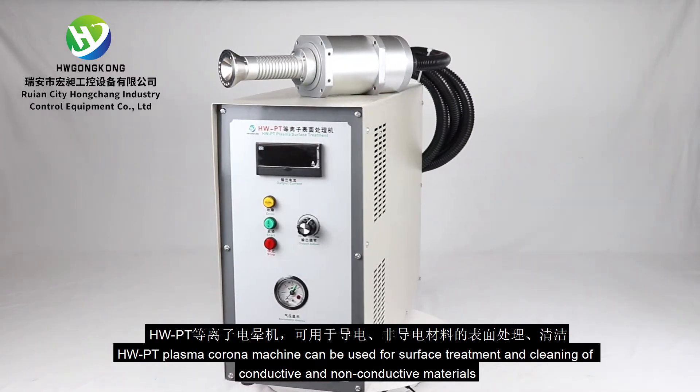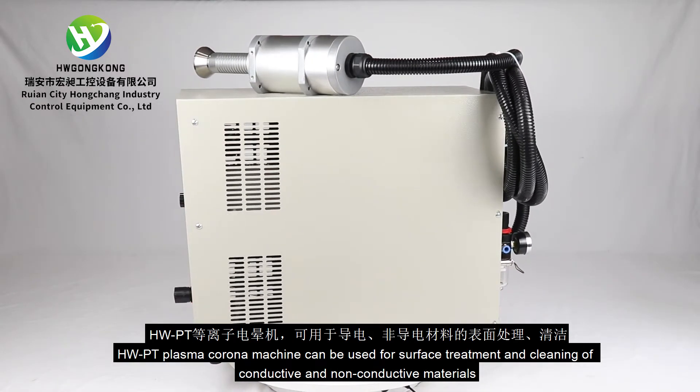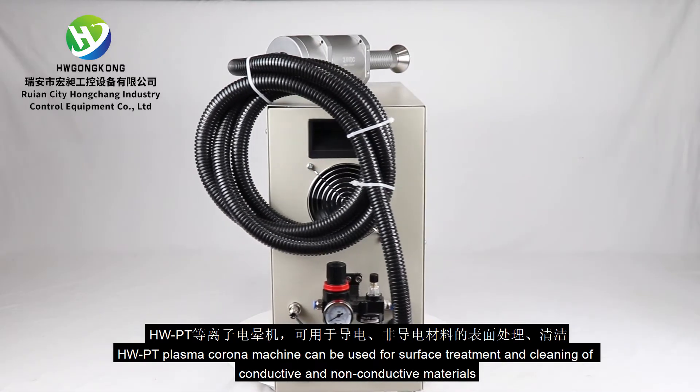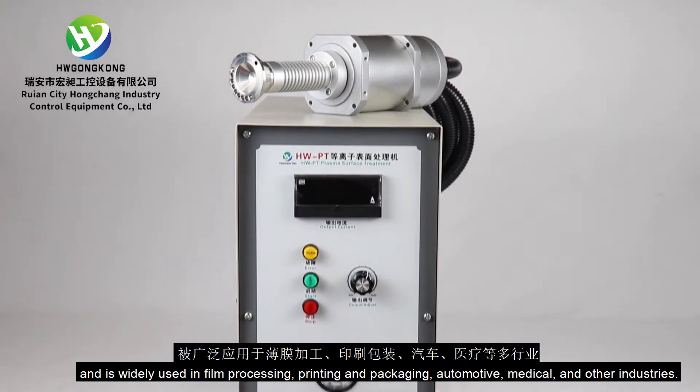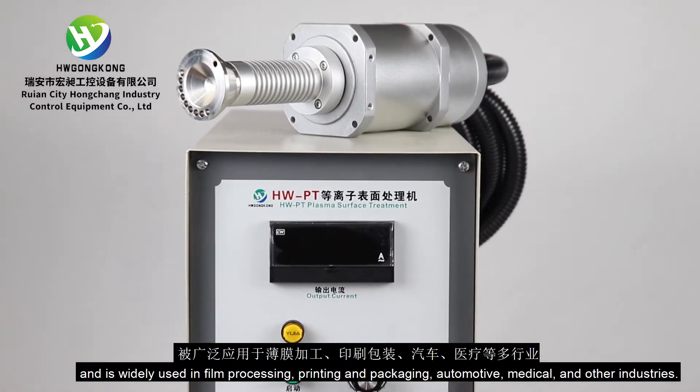The HWPT Plasma Corona Machine can be used for surface treatment and cleaning of conductive and non-conductive materials, and is widely used in film processing, printing and packaging, automotive, medical, and other industries.